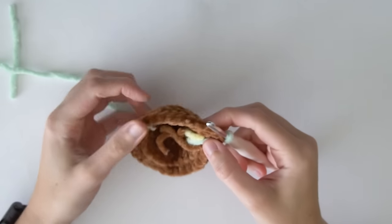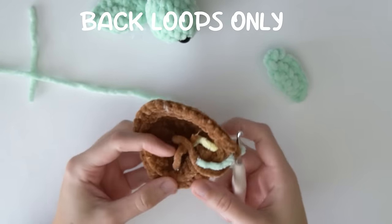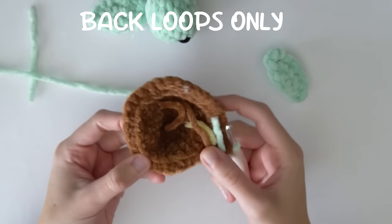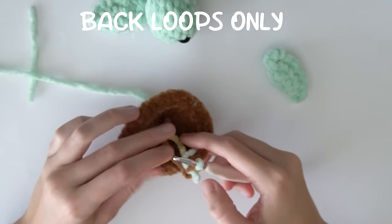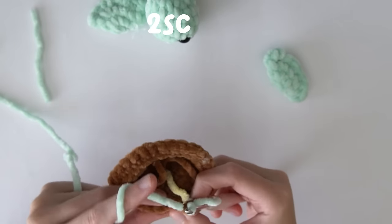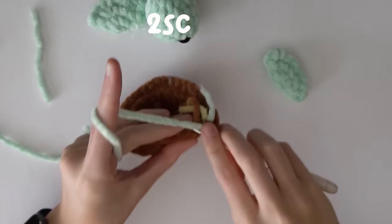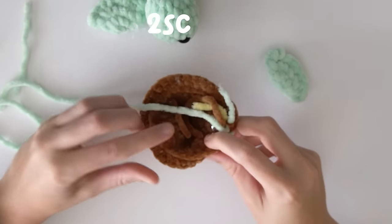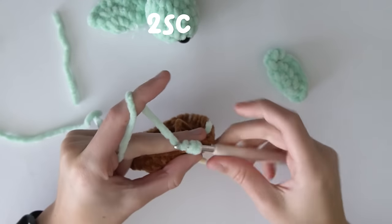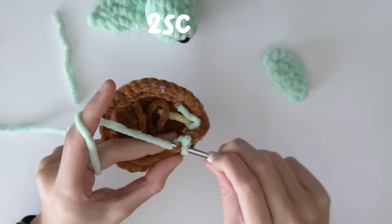For this round we're going to be single crocheting all the pieces on, and we're also going to be working into the back loops — the loops we didn't go into in the last round. With our green yarn, start off with two single crochets into the back loops. Here's our first back loop — put the hook in and do a single crochet, then do another single crochet into the next back loop.